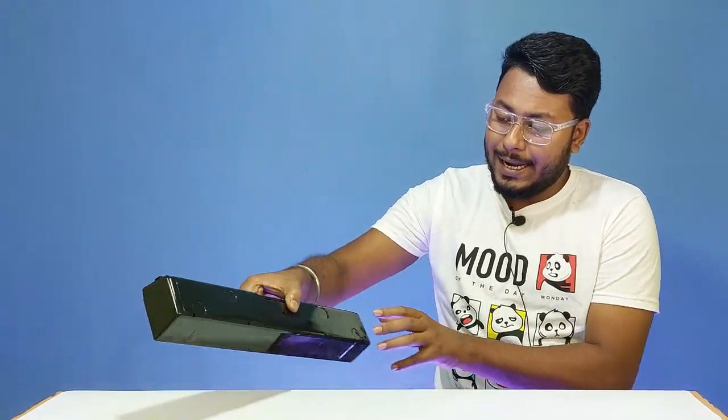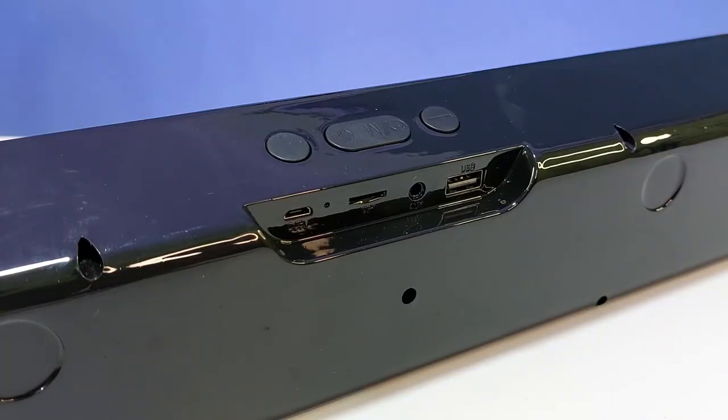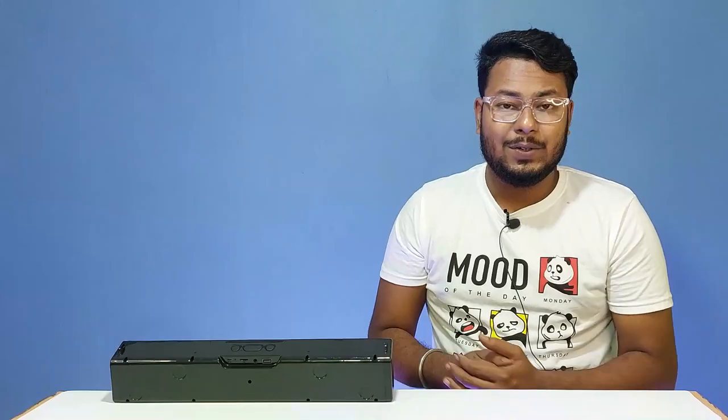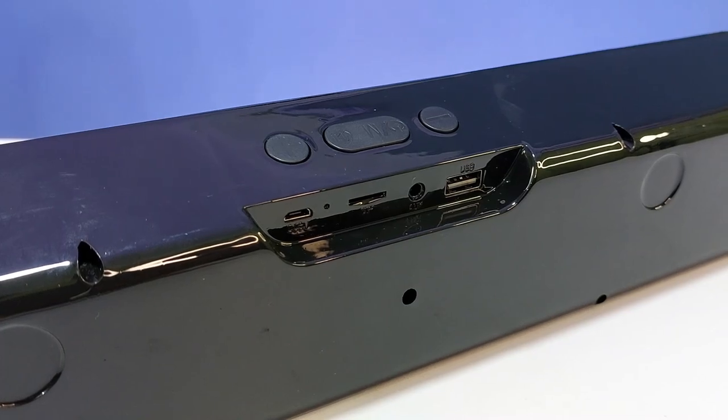On the back side of the soundbar, there are various ports. There is a DC 5V charging port, an LED indicator, a TF card slot, a microSD card slot, a USB slot, and an auxiliary port.